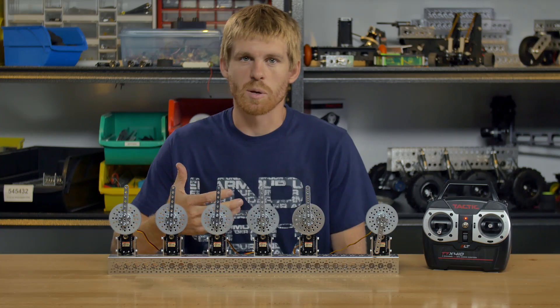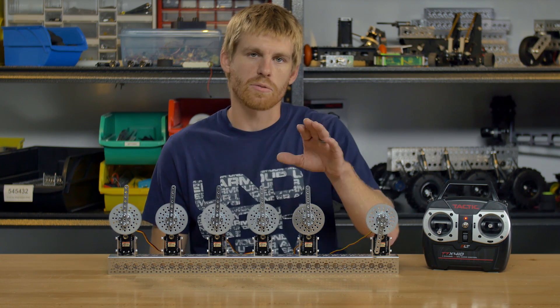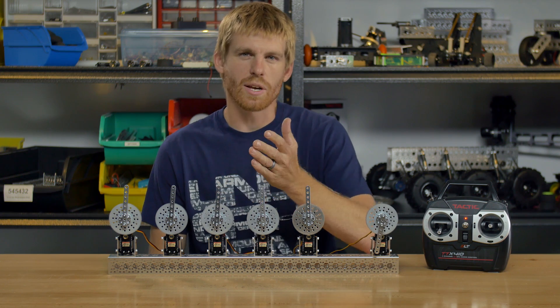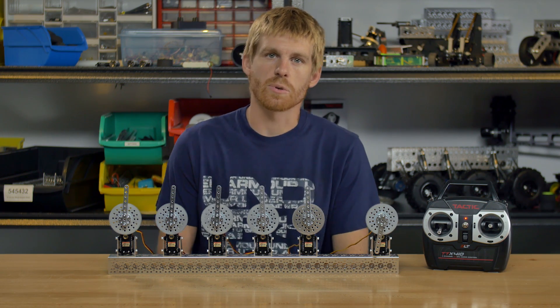If you're maybe working on a sailboat and you need 180 degrees of rotation, don't go out and get the 400 degree version. Make sure you get one of these that does 180 or just a little bit over 180, and then you can trim that out with your radio system or servo controller.